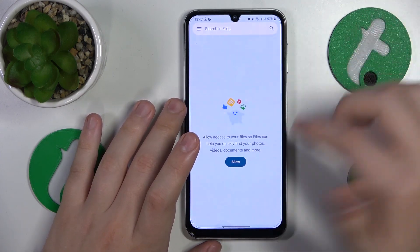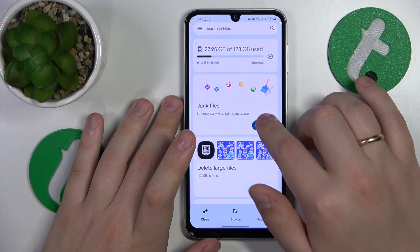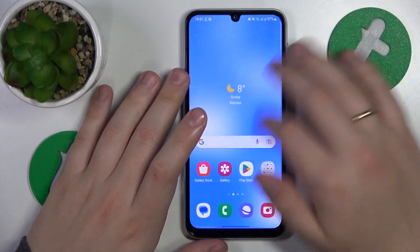Then resort to its built-in clean function. Quickly grant it all the permissions that it requires. Here is the clean section — just do all the cleaning and storage clean-up measures that it will get back to you with.